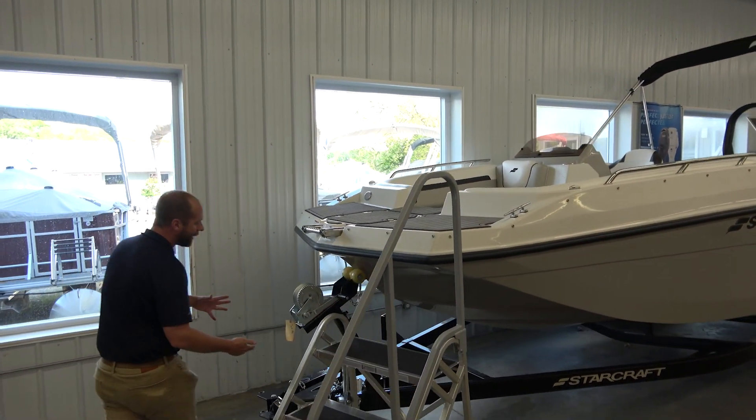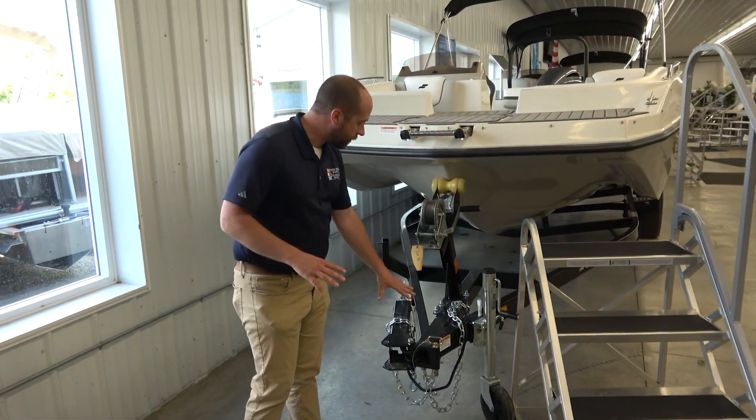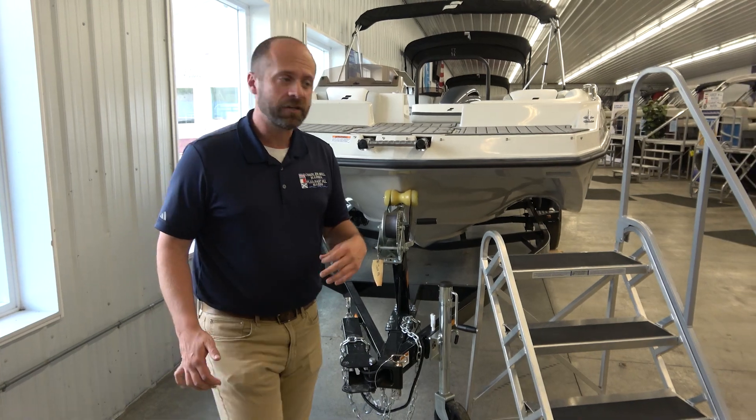Even before we get on the boat, you see here we have a nice single axle trailer with a swing tongue. So if you're storing this in a garage in the off-season, really nice feature here to maximize the space you're given.